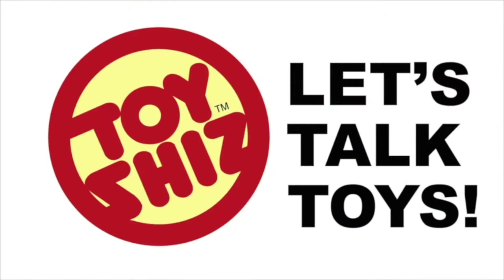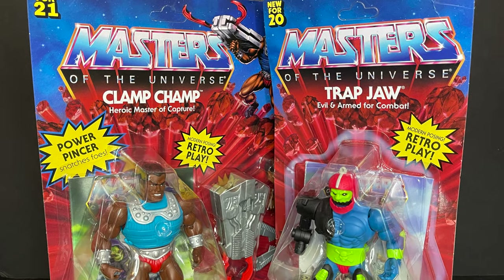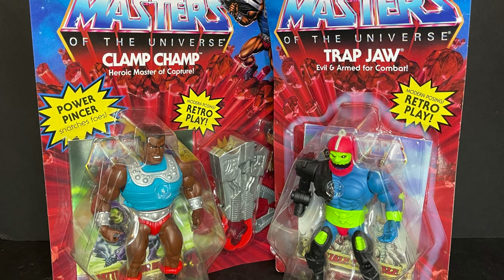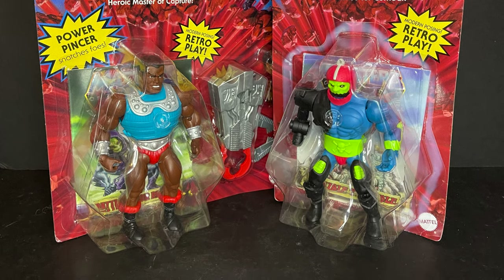Today on Toysha's Clamps and Traps, let's talk toys. Welcome back everyone, Toysha's here, and I am back yet again to give you guys another fresh look. One of them courtesy of my friends over at Mattel — thank you so much for sending over Clamp Champ.